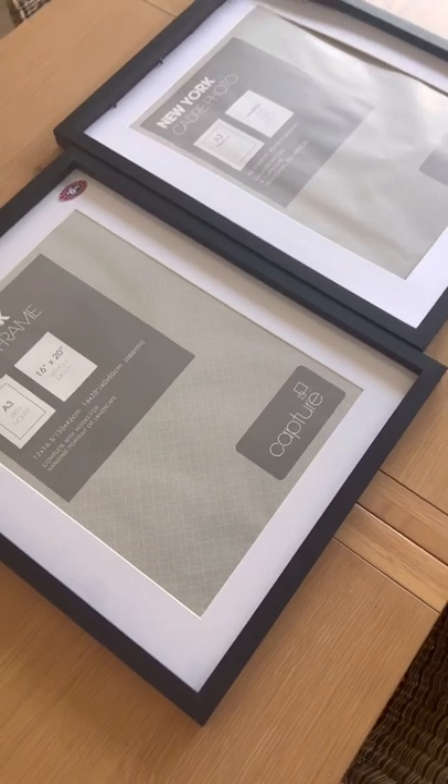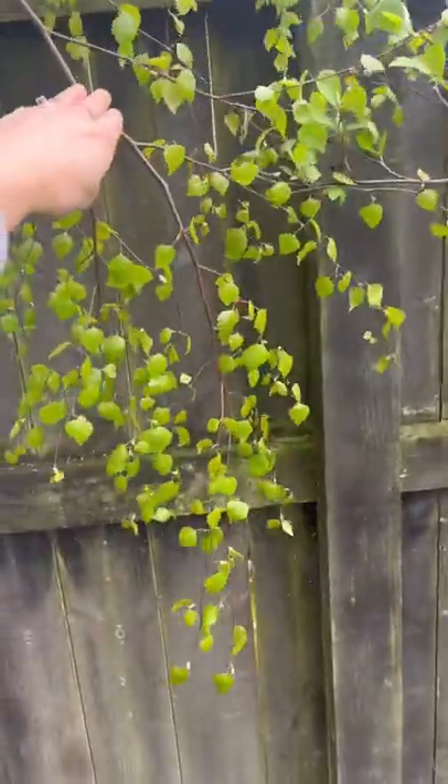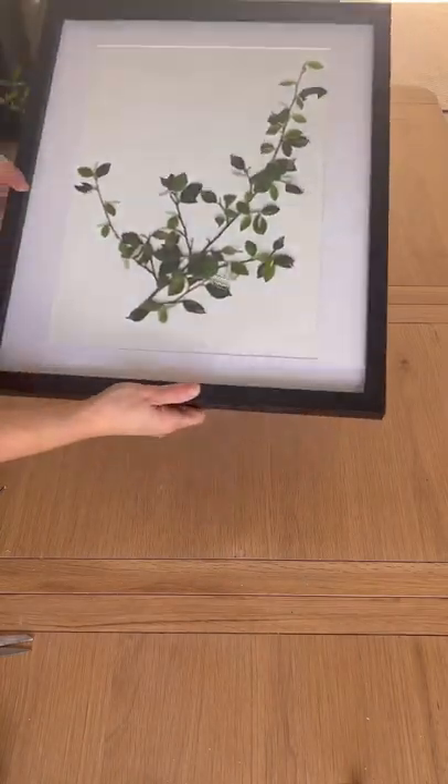Then I painted my heart away. Next, I got these frames from B&M and salvaged some cute branches from my backyard. I dried them out, and when they were dry I popped them in the frames to create these cool photos.